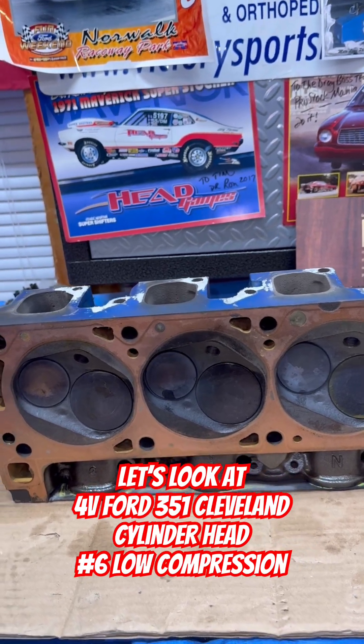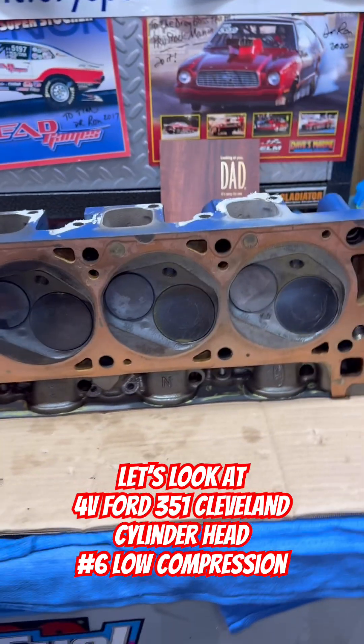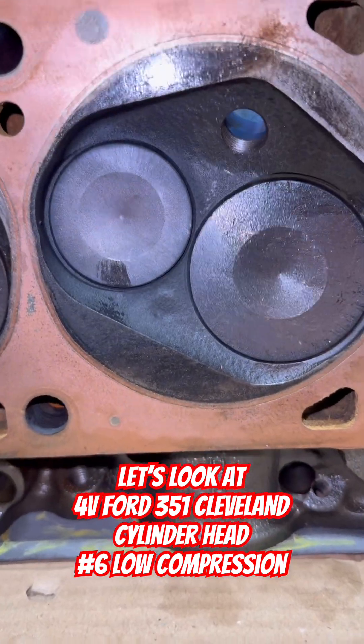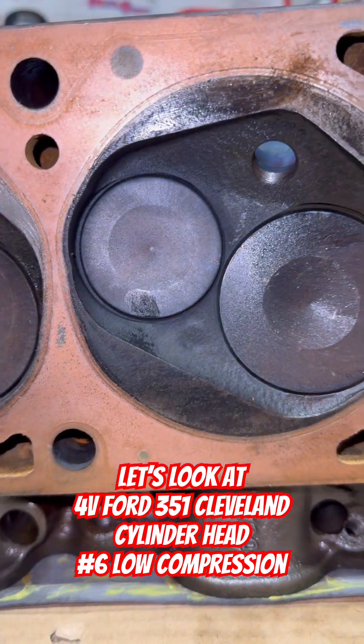All right, guys, Drag Boss Tim Halstead here. Here's the cylinder head in question, or at least the combustion chamber of number six right here. We'll get a good look at it. I put some light on it so you can get a better view of it.